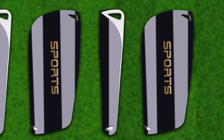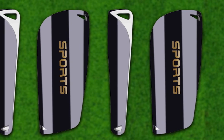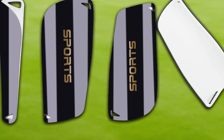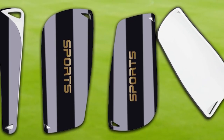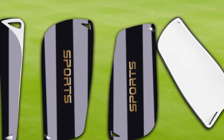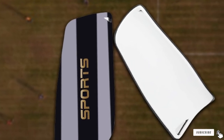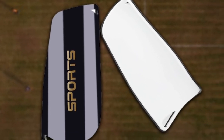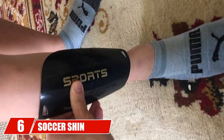Geek Sport cushion guards function better by distributing impact, decreasing the possibility of injury, and keeping your shin or leg from serious harm. The extensibility makes them non-binding during play. These shin guards provide exceptional comfort and long-lasting cushioning with highly protective hard front plates — a good soccer set for youngsters to use during soccer and other sports.